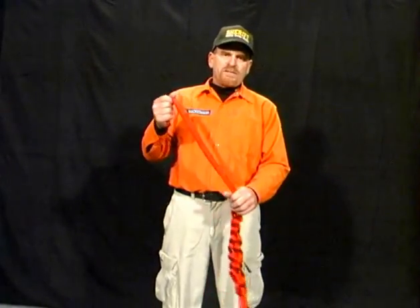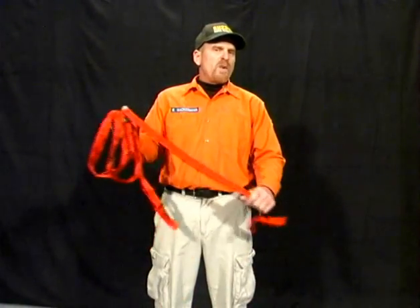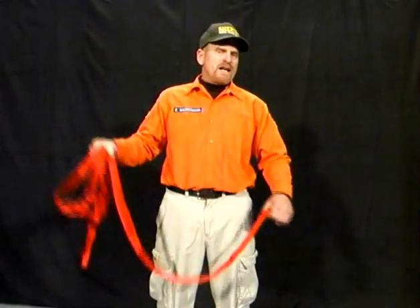I use a 20-foot webbing for my pelvic harness. This size will vary amongst individuals due to the size, weight, and height of the rescue technician.